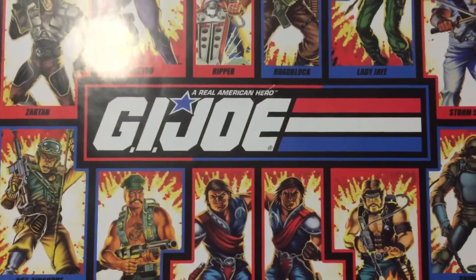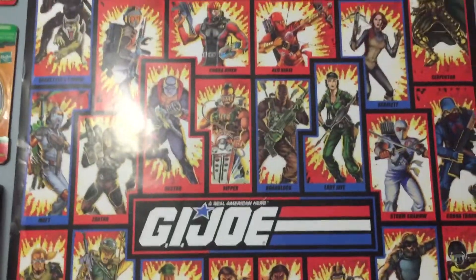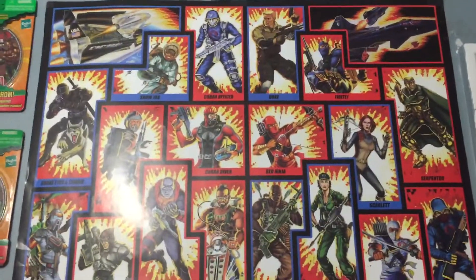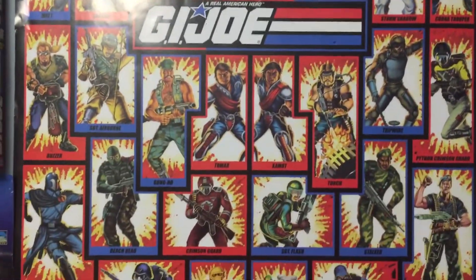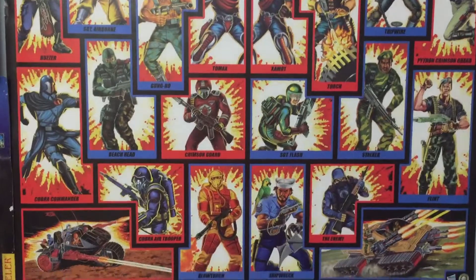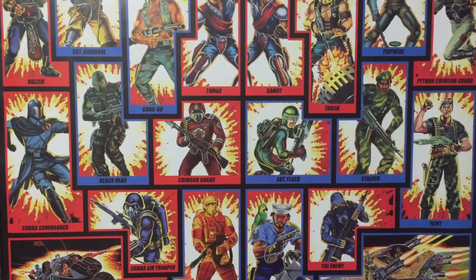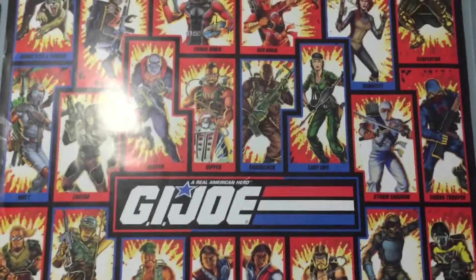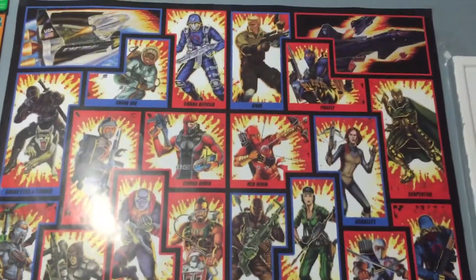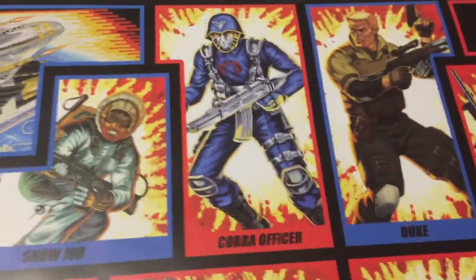So I found this poster — it literally has all the original card back art for all the characters on one poster, and it is awesome. That way, if you don't want to pay thousands and thousands of dollars but you love the art from the card backs from back in the day, you can get a hold of this. I think I paid like eight bucks for it.